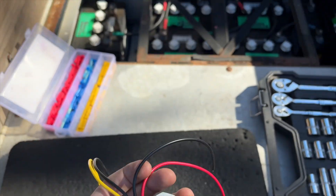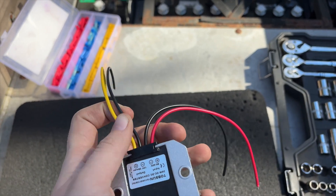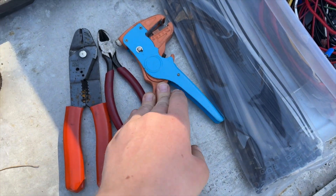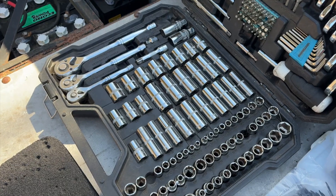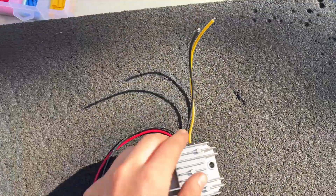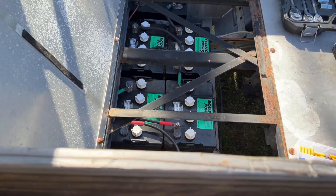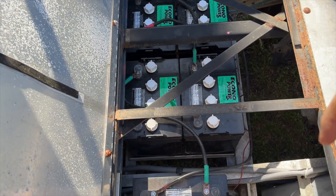On my cart it's a 48-volt pack, so we've got 48 volts in and 12 volts out. For the job I've got a pair of wire cutters, some strippers, a pair of crimpers, zip ties just to tidy things up, a socket set, some extra wire to extend these, and some butt connectors for the wire — that's all you need.